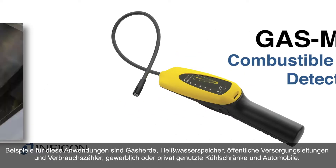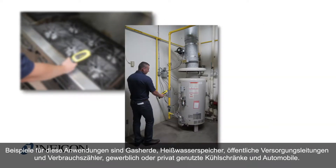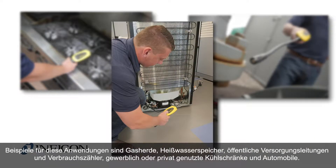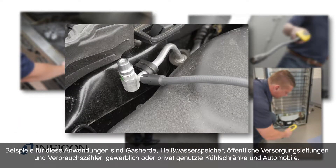These applications can include a gas stove, hot water tank, public utility lines or meters, commercial or residential refrigerators, and automobiles.